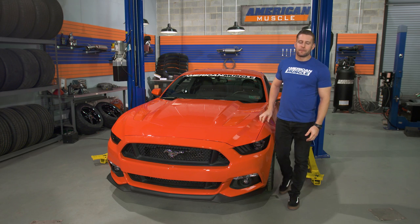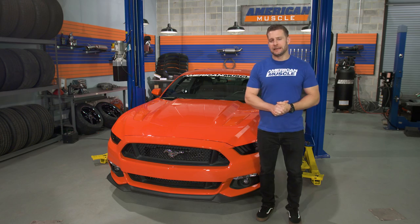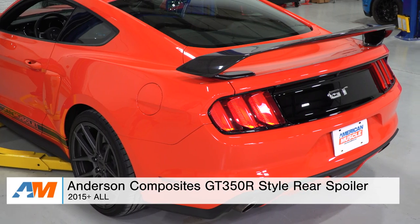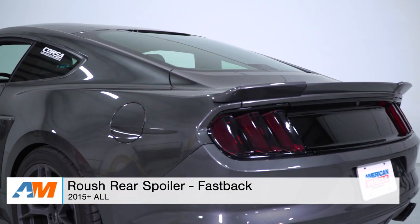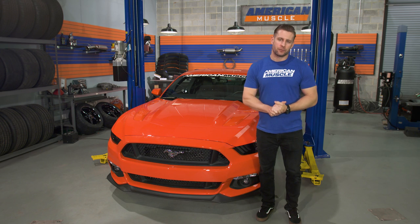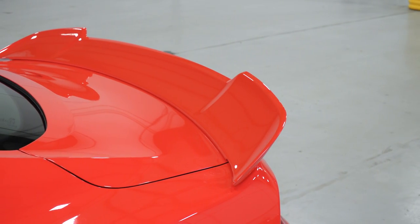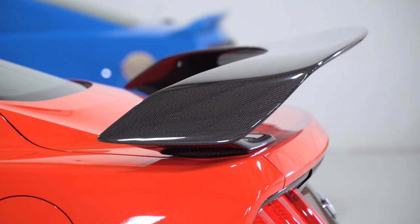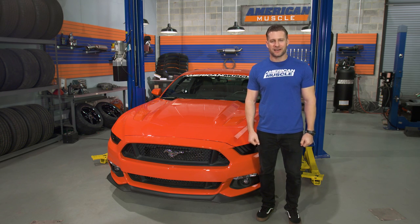Well guys, that's gonna wrap up my top three picks here in the spoiler category for the 2015 and newer Mustang. I just wanna reiterate, these are only three picks out of several on the site, and just because I didn't pick the one you liked doesn't make it a bad choice. I just picked the top three spoilers that I felt best embodied the mild, medium, and wild styling while factoring in customer popularity. Thanks for watching, and for all things Mustang, keep it right here at americanmuscle.com.